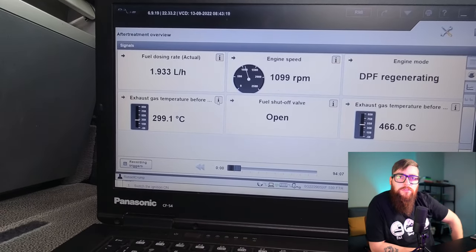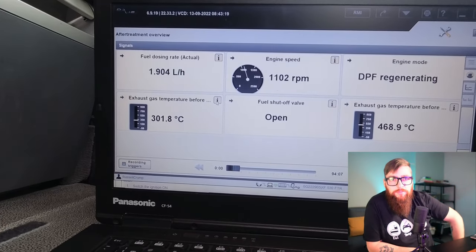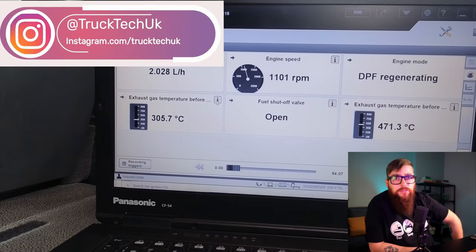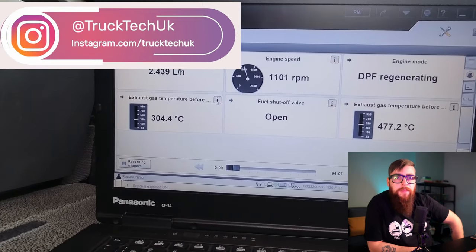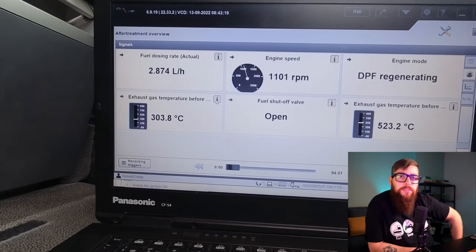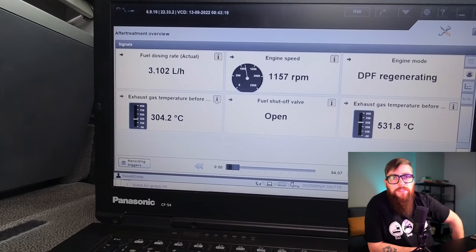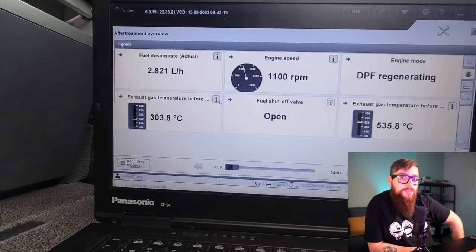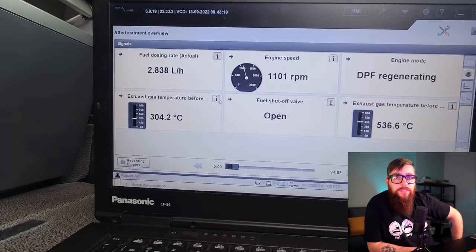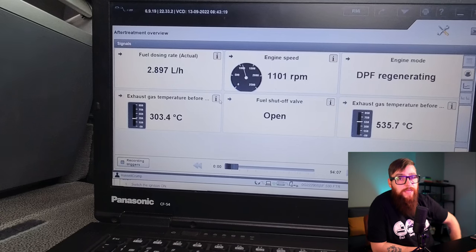The bottom left is the exhaust gas temperature entering the system before the DOC, and the reading to the right is the exhaust gas temperature after the DOC, where it has been superheated. Here we can monitor the process and identify where to go next. As the EAS system continues its regeneration, this temperature after the DOC doesn't increase to what it should be at 550 degrees centigrade. So we can safely say we need to do some more testing, specifically on the DOC and its performance.